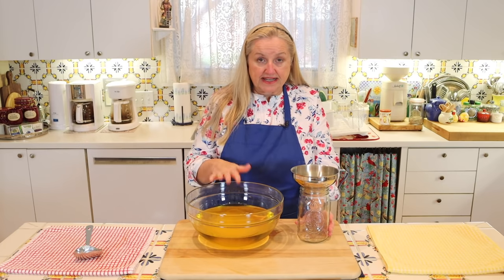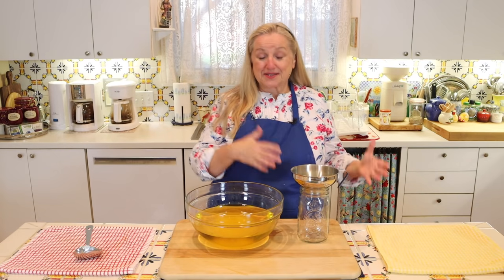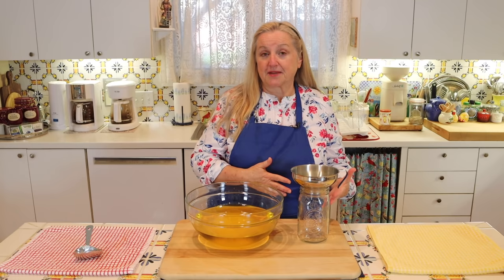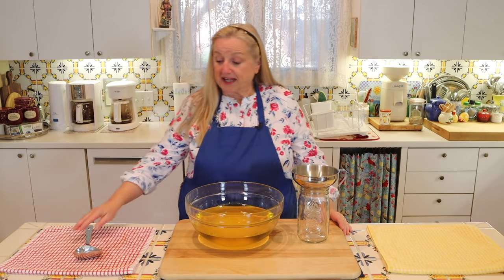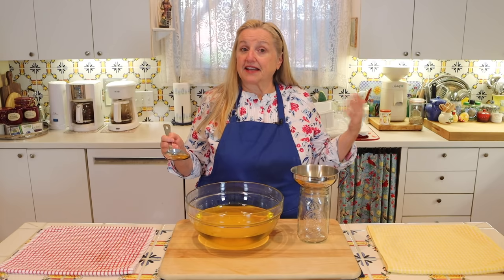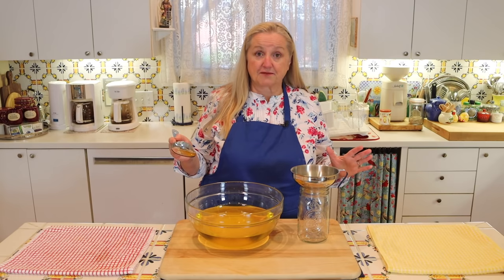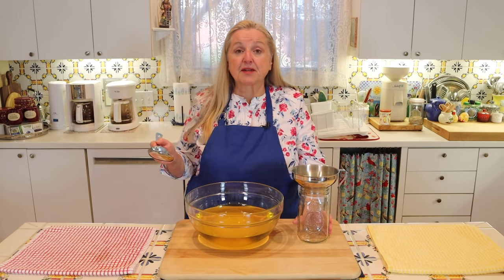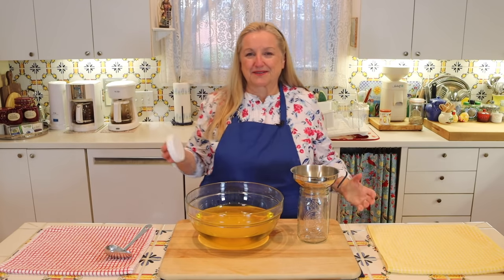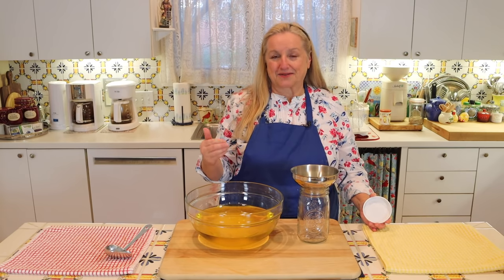What I like to do is decant the tallow into quart-sized jars — this is probably more than a quart so I'll need multiple jars. I'll put some in my refrigerator and keep what I want handy for cooking by my stove top. As I mentioned, beef tallow rendered this way is very shelf stable and can be left on your counter for at least a year. The best way to keep it fresh is to store it in a container that keeps air out as much as possible.